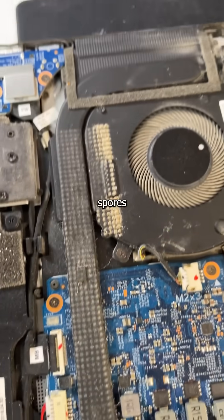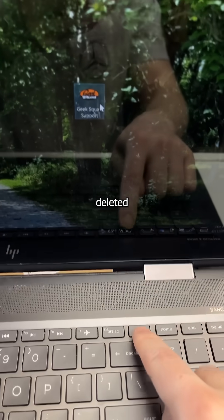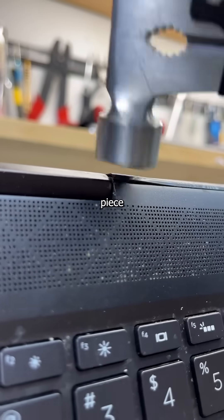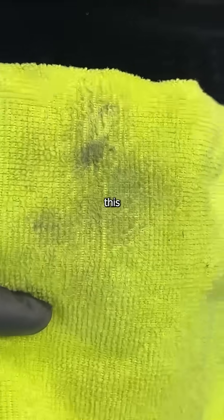Next up is to rid the gunk and grime left behind, delete a bloatware icon without warning just like they deleted thousands of jobs, flatten out this sharp piece of metal before someone loses a nipple, and finally get rid of all the evidence before burning this cloth.